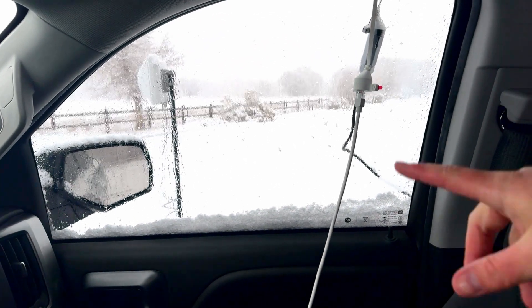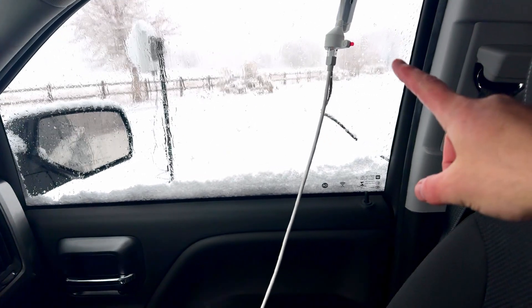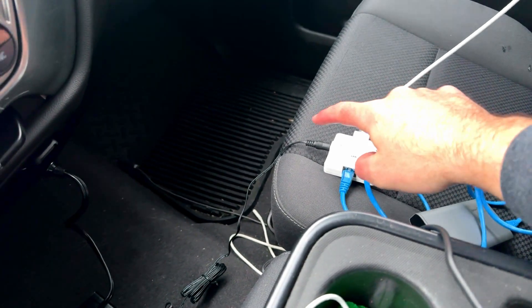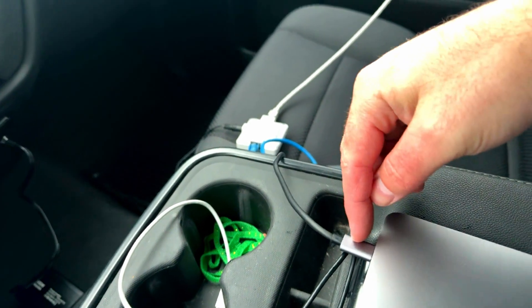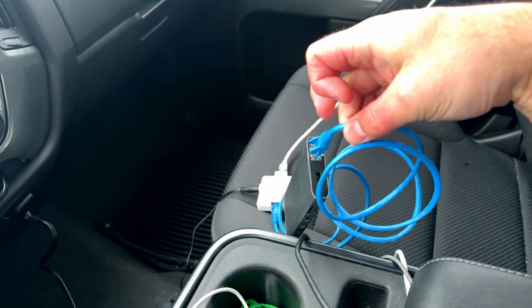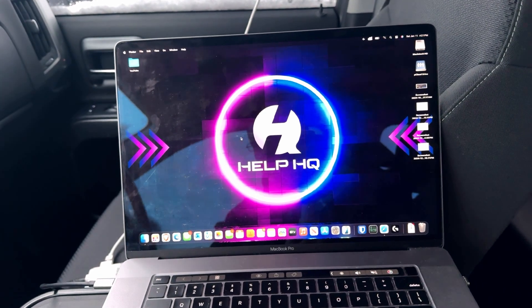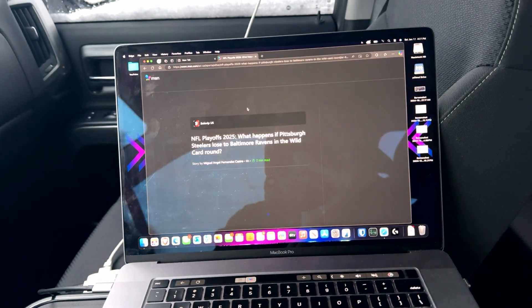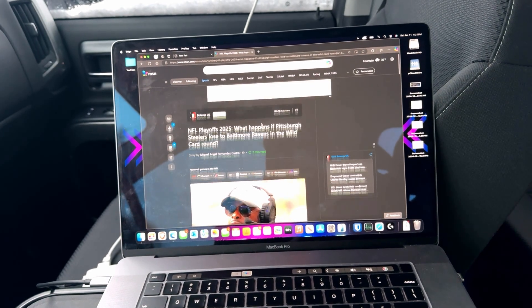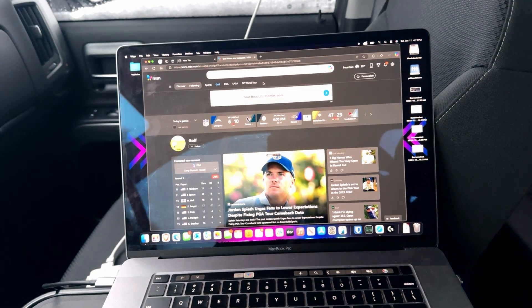We have the Cat 6e cable coming out of the Elsys Amplimax Ultra going into the waveform ethernet window entry cable, and then the cable running from the other side down to the PoE injector. We're getting power from an inverter in my truck, and then this is going into my MacBook via a dongle that gives me a gigabit ethernet port. So let's see how well this thing can perform. I have my computer up, we're connected to the Amplimax Ultra system, and it looks like everything loaded up.